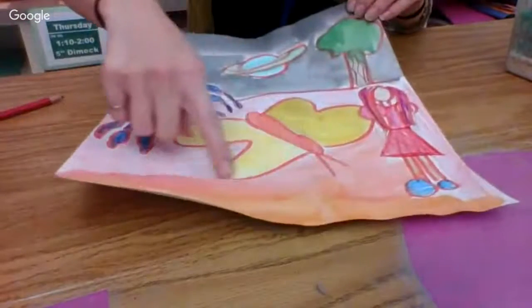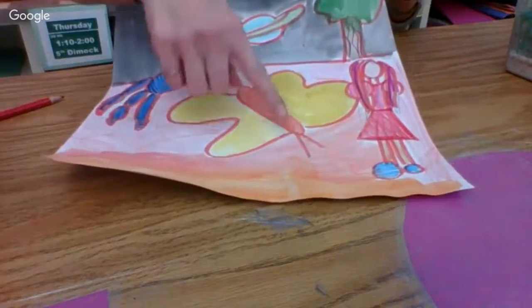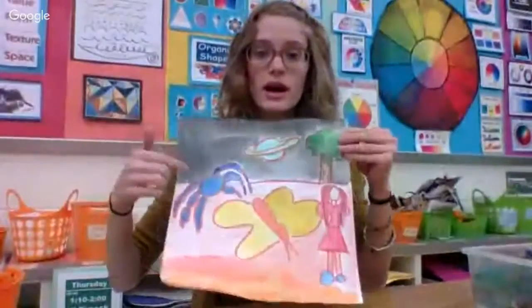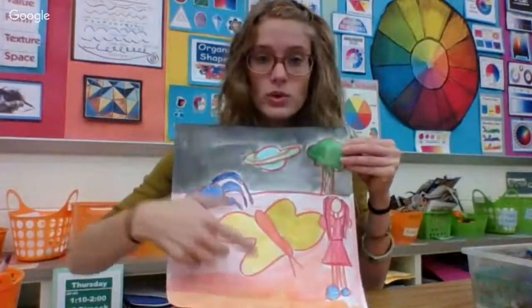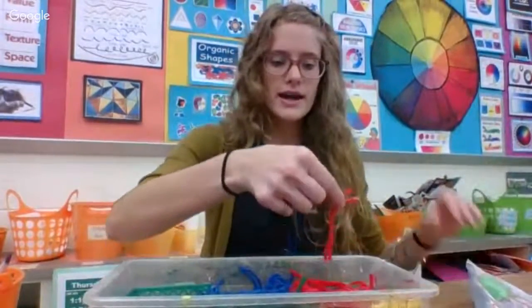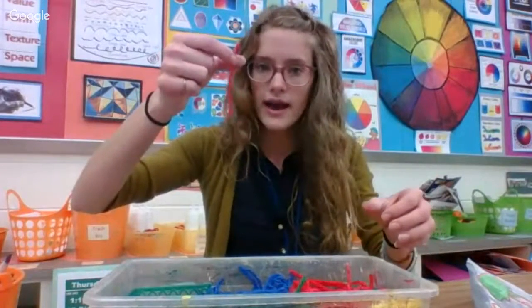Now I'm going to look at these lines that I've started. I'm going to pick at least one of the objects in my work to paint with line. I'm going to think of what color I chose for these lines — monochromatic, one color — and I'm going to get that yarn out. This has been soaked with glue water, so it's not sticky yet, but it has glue in it. Once it's stuck to your paper, it will dry like that.